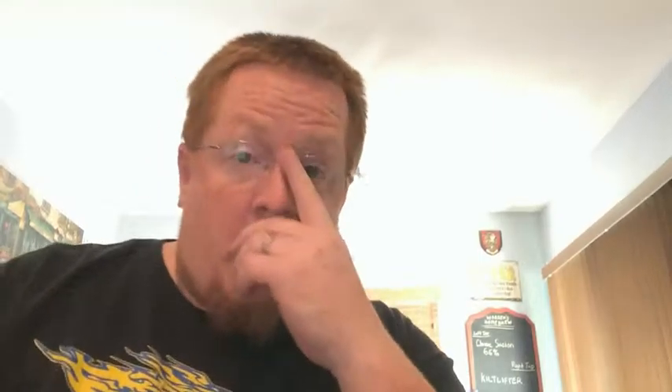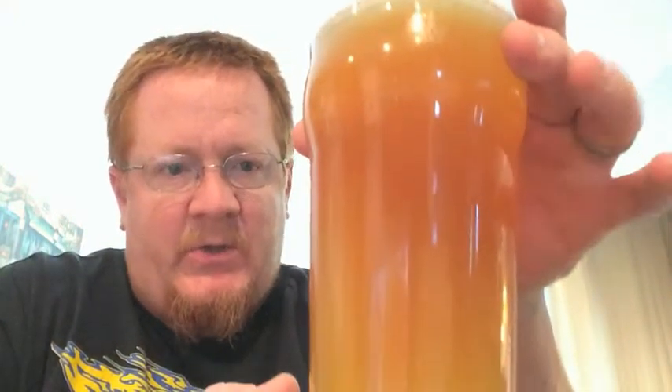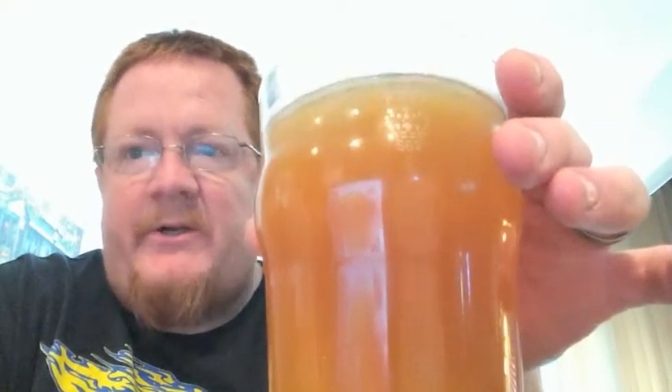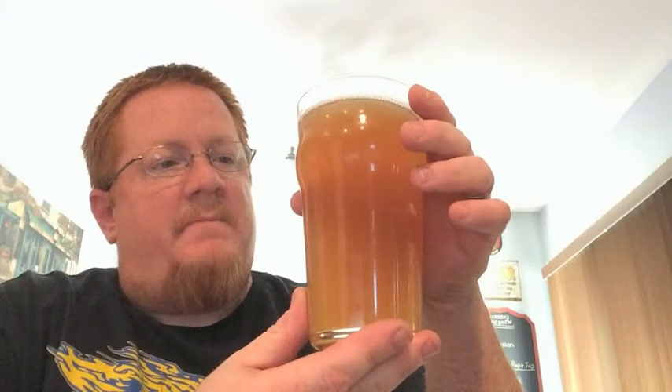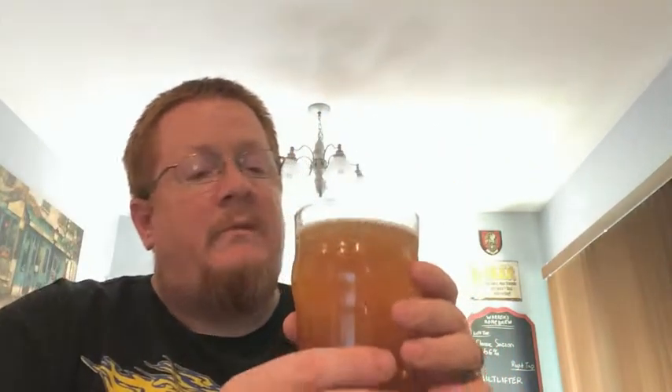Not bad if I say so myself. So you saw the pour — now let's talk about the taste. Here she is. This is part of the Belgian family, so this is technically an unfiltered beer. It still looks clear for what it is and has a nice color to it. My BeerSmith program actually had it a little lighter than what it obviously came out to be.